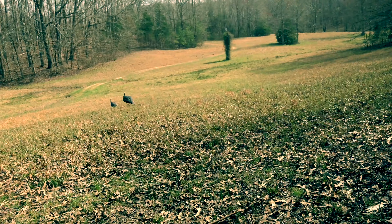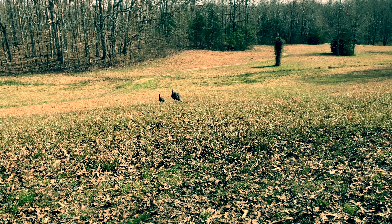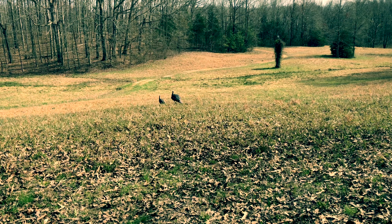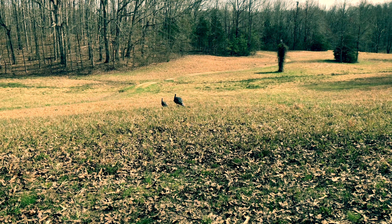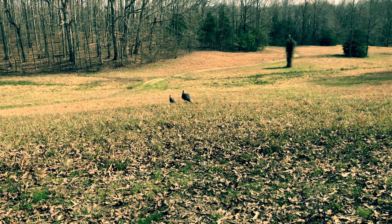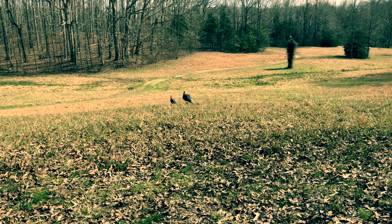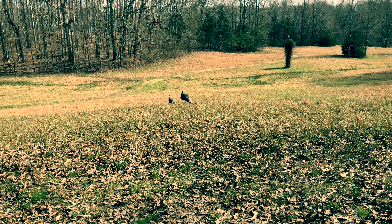What's up guys, this is Kurt Holmes with the Backcountry Hunters and Anglers Southeast Chapter. I want to show you my decoy setup. What I have here is a hen and a jake decoy, and generally when I'm hunting field edges I pretty much use this same setup 99% of the time. I'll arrange it so the hen is being trailed by the jake.